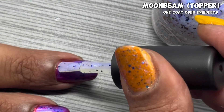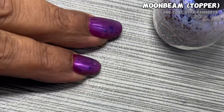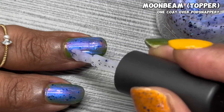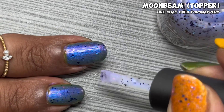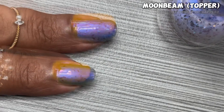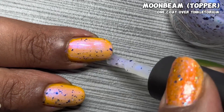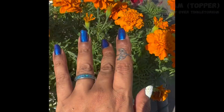One coat of Moonbeam over Exhibits is quite fun — you really see the purple and blue shimmer and ghost flakes coming through. Then one coat over Pod Snappery — this is what sold me on that green. The way the green base pops through this topper is so unique and gorgeous. I also did one coat over Tinkle Torium and the yellow under this topper is another stunner. I love it over the whole trio. Since there are a lot of flakies in Moonbeam, you'll want a peel-off base or soak-off method. Check out the Moonbeam IGP topper in the direct sun.